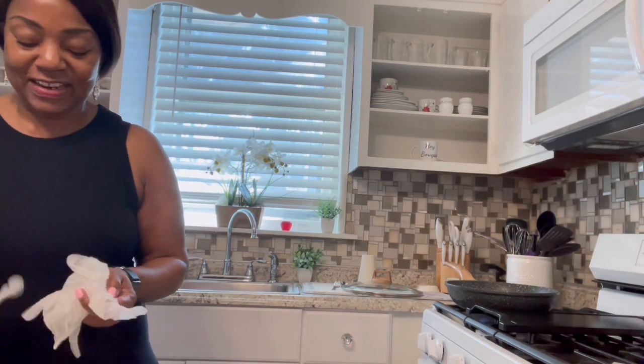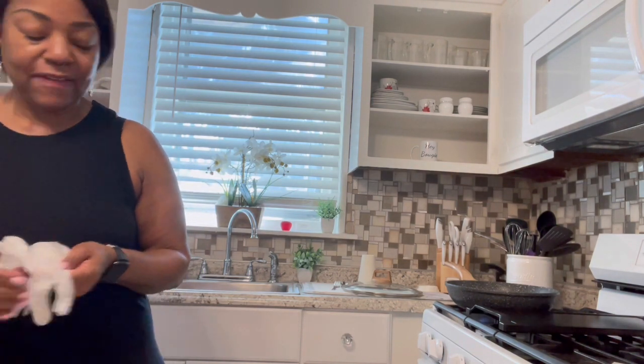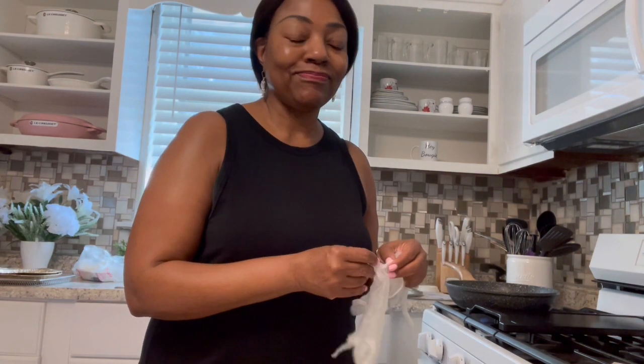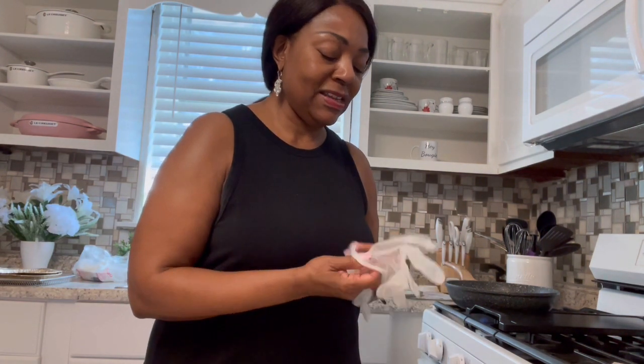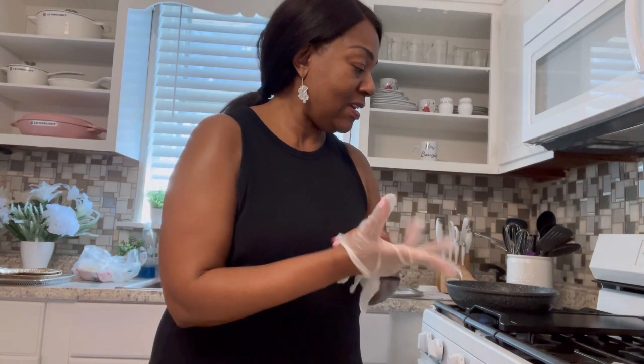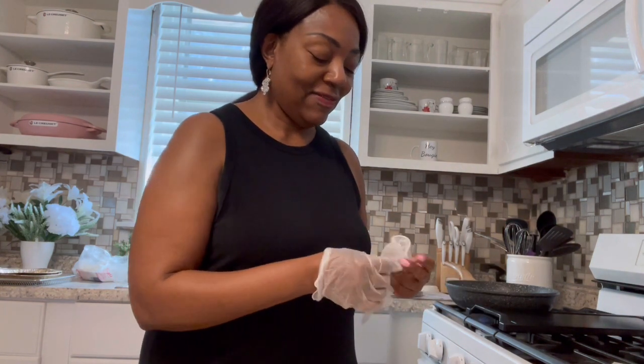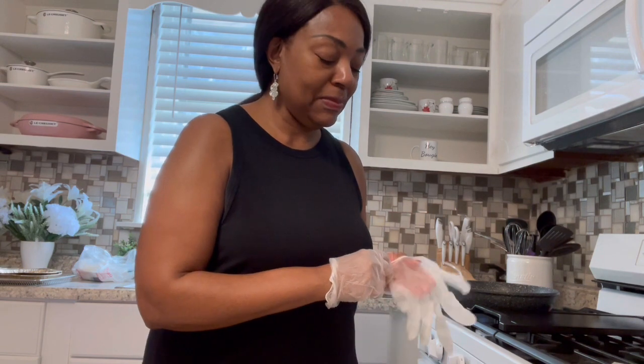I've been touching chicken all morning. I had some melt-in-your-mouth chicken I had in my countertop oven, but it was doing crazy things so I took it out and had to put it in my big boy oven. I was like, what are you doing? You haven't used me in forever!